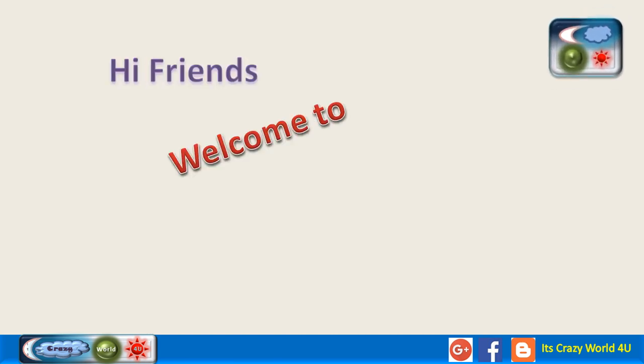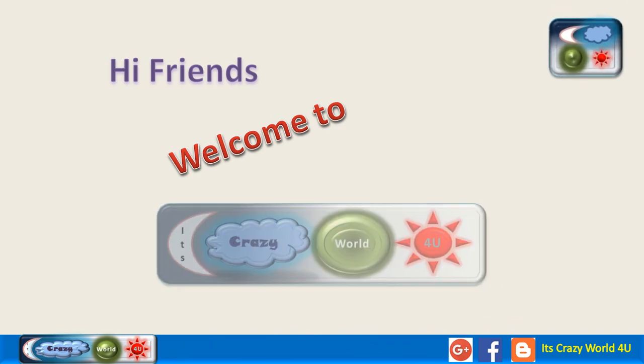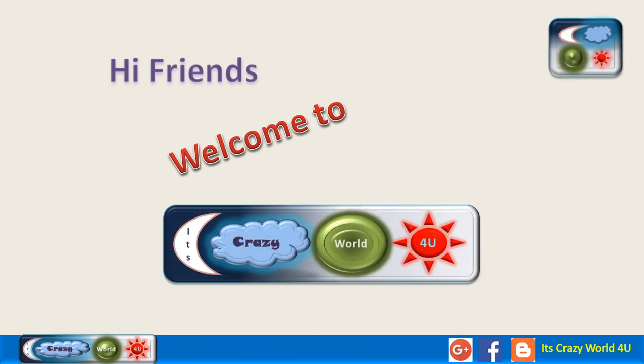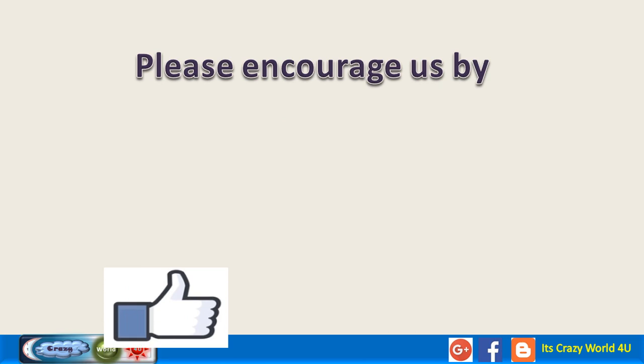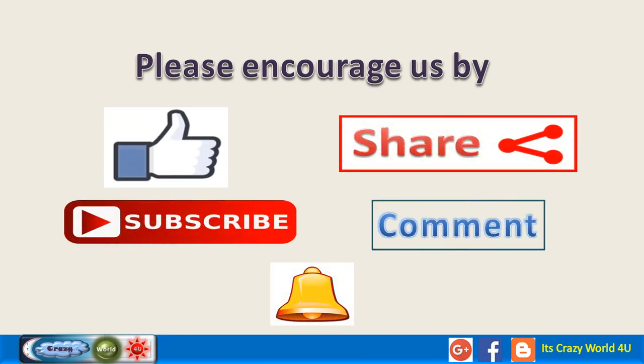Hi friends. Welcome to your favorite YouTube channel — it's Crazy World for you. Please continue supporting us by like, share, subscribe, and comment. Let's get into the video.